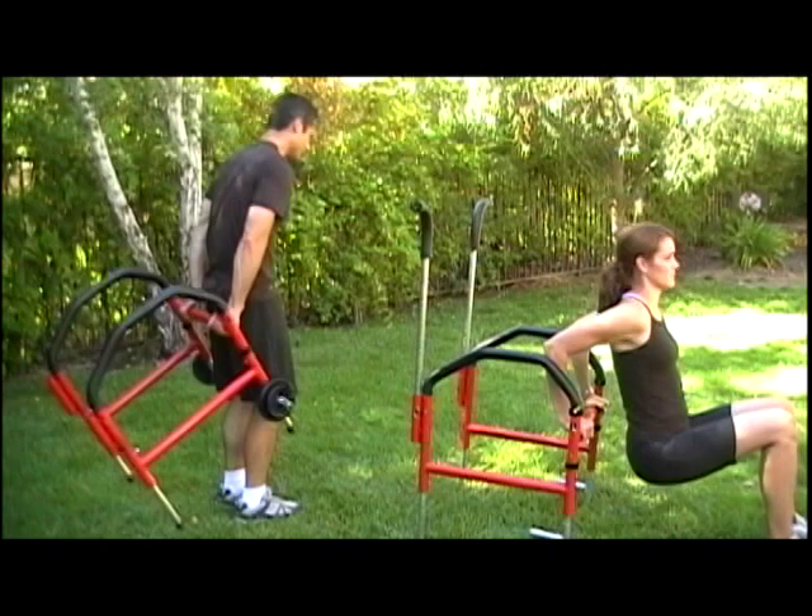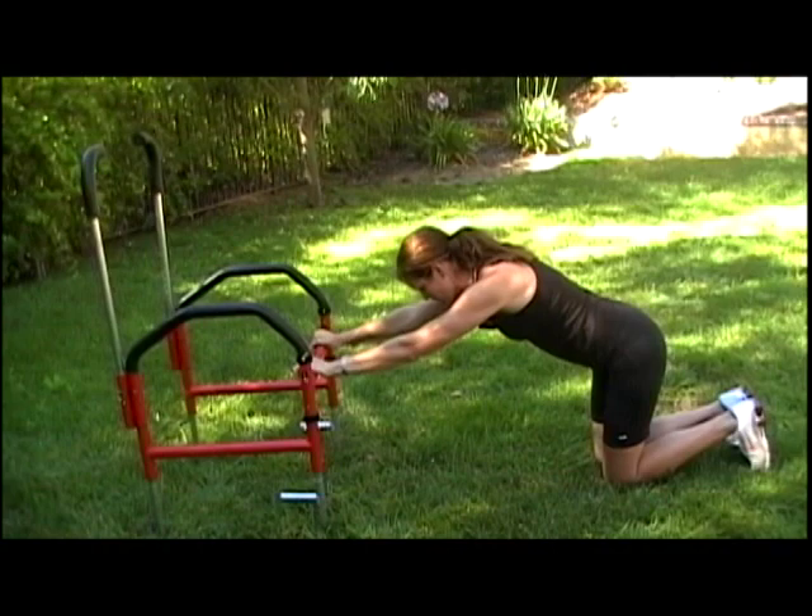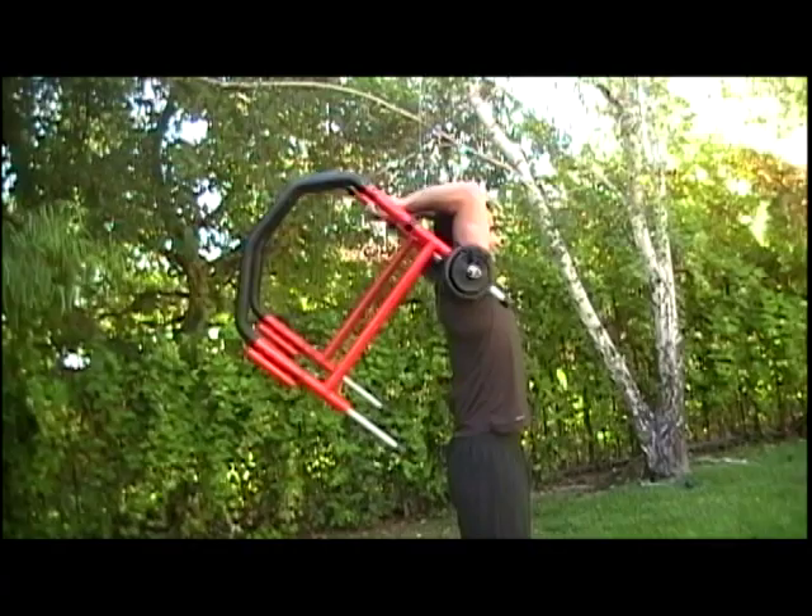Now we're going to work the triceps, the backs of the arms. Elizabeth is doing reverse tricep extension, and Charles is doing kickbacks. Elizabeth is now doing a knee tricep extension, and Charles is doing overhead tricep extension. Elizabeth is also doing overhead tricep extension.